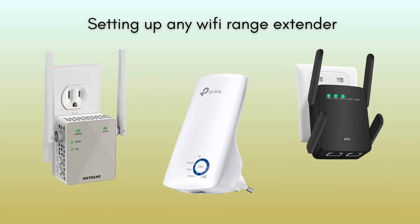Today, we're diving into the world of Wi-Fi extenders. We'll demystify the setup process for any Wi-Fi extender. From unboxing to configuration, follow along for seamless connectivity and enhanced internet coverage.